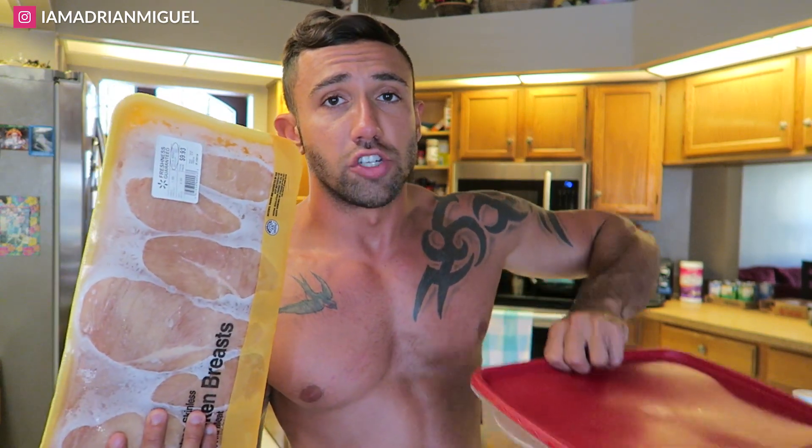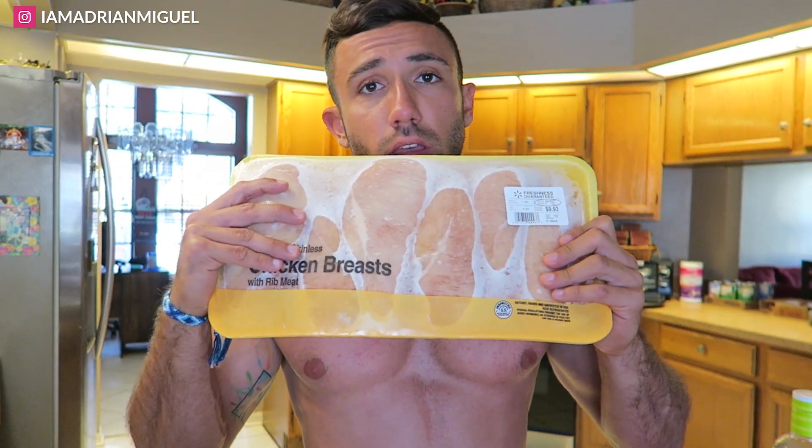They're usually ranged — it's just a bunch of chicken breasts. This will last you about a week and a half, maybe, depending on how much chicken you eat. Basically what I do is let this defrost, take one chicken breast, cut it in half, and cut all the fat off of it.